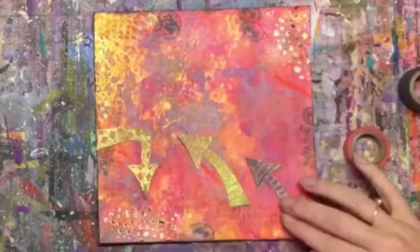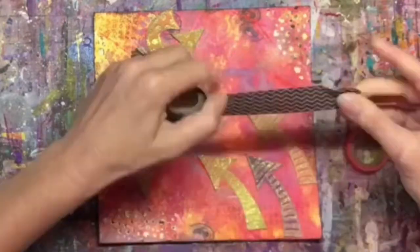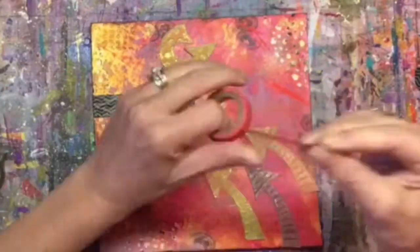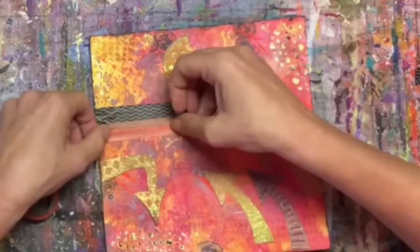Once I do that, I have to decide how I want to arrange my arrows. I kind of wanted them all over the page because life takes us in so many different directions and we just never know which direction we're going to go. We want to make sure we follow those arrows — no matter where they point us in life, we follow our passions and our purpose.